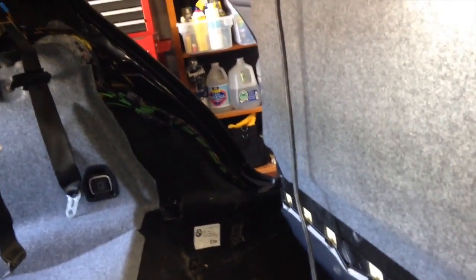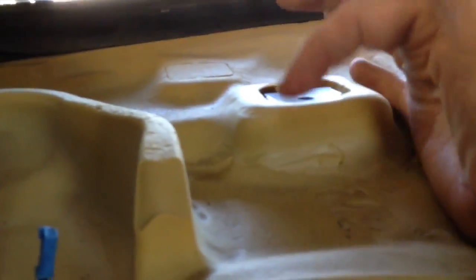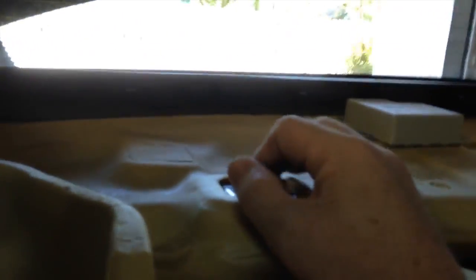My goal was to get the package tray out, and as with everything, that becomes a bit more complicated. The first step: there are three - one here, one in the middle, one on the other side - three little flip-up catches that the child seat locks attach to. So you lift it up, stick a Torx down in there - I'll have to look and see which size it was - but anyway it just unscrews and you take the three of those out.